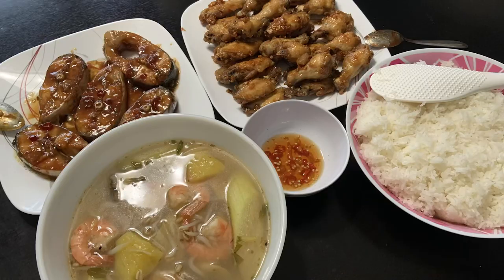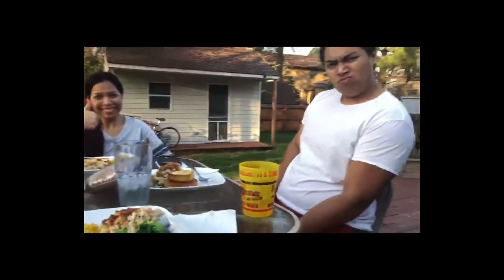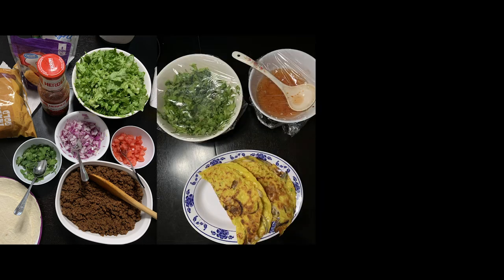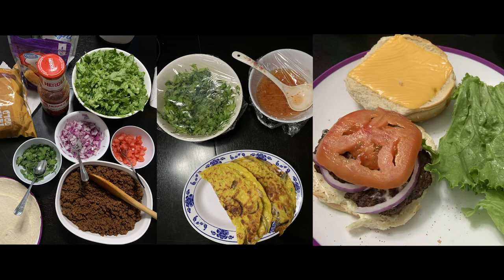Dinner time! My mom is the best chef in the whole entire world — she is Chef Gusteau on steroids. Here's tacos, pancakes, and burgers. And purple soup.